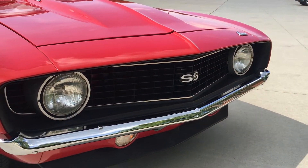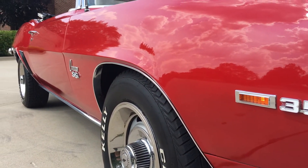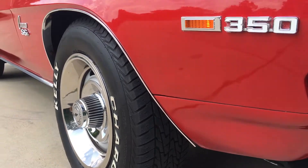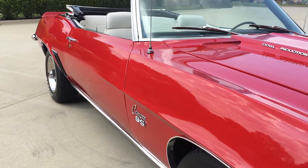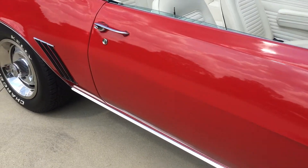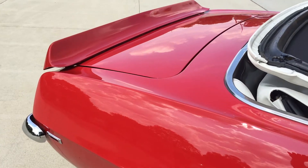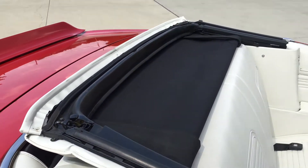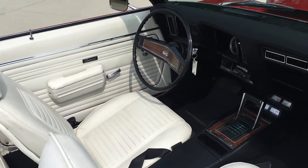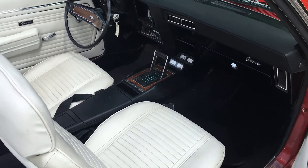New grille on it. Marker lights — a lot of the side marker lights work. Tires are like new on it. The rally wheel center caps look really good. The power top works really nice on it.